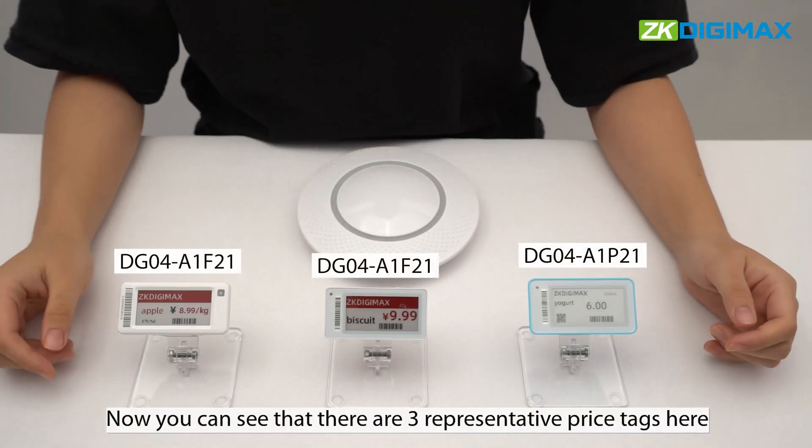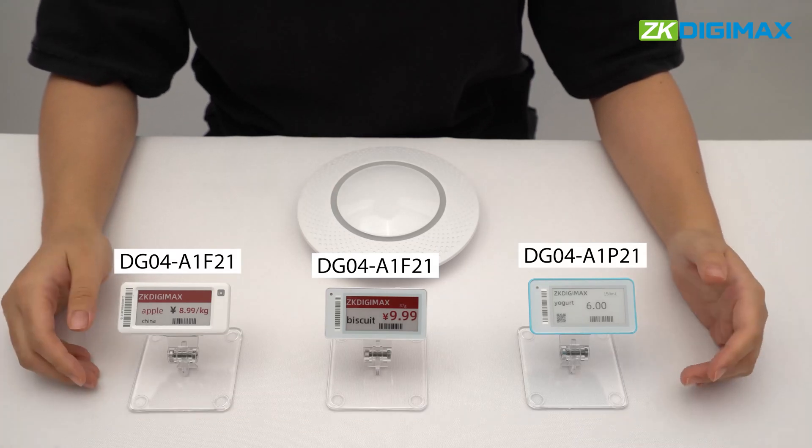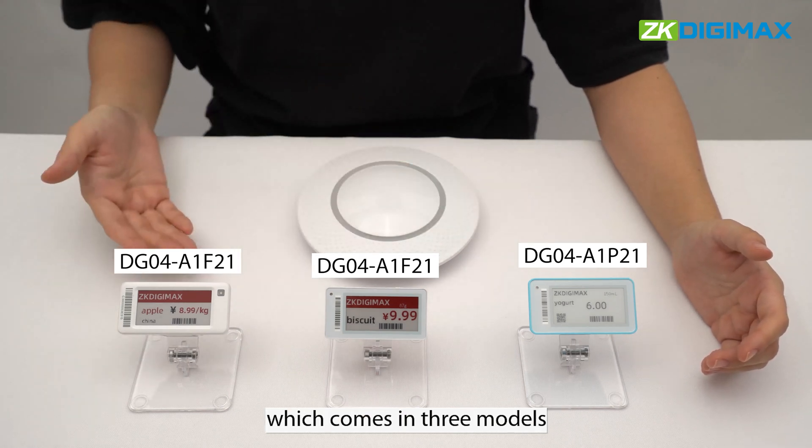Now you can see that there are three representative price tags here. We will introduce the 2.13 inch series, which comes in three models.